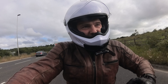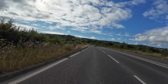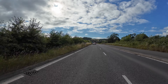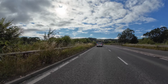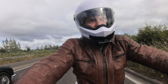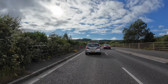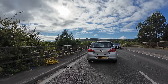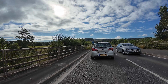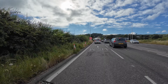In my inside pocket I have my DJI Osmo Pocket 3. As it stands, with just the stuff I've got on my bike at the moment, I've got the DJI Osmo Pocket 3 in my pocket - that's a 4K camera. I've got the Action 4, which is a 4K camera. I've got the Insta 360, which is a 4K camera. And I've got my phone, which is also a 4K camera.